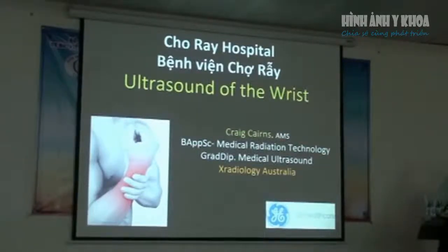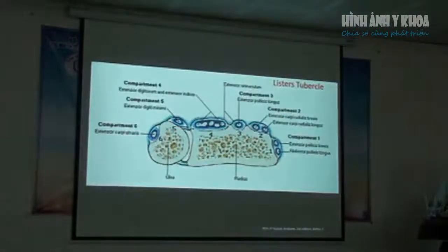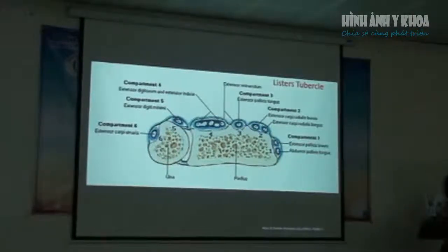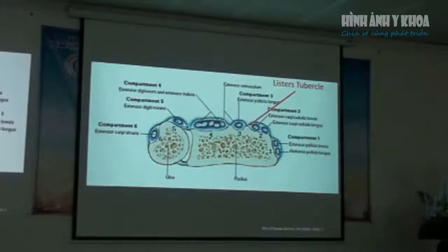We're going to speak about ultrasound of the wrist. It's very important that we understand the anatomy of the area we're looking at. The most important picture I've found is from Netter, which is a brilliant diagram because it separates all of the extensor tendons of the wrist into compartments. The bony landmark we need to be very familiar with is Lister's tubercle.